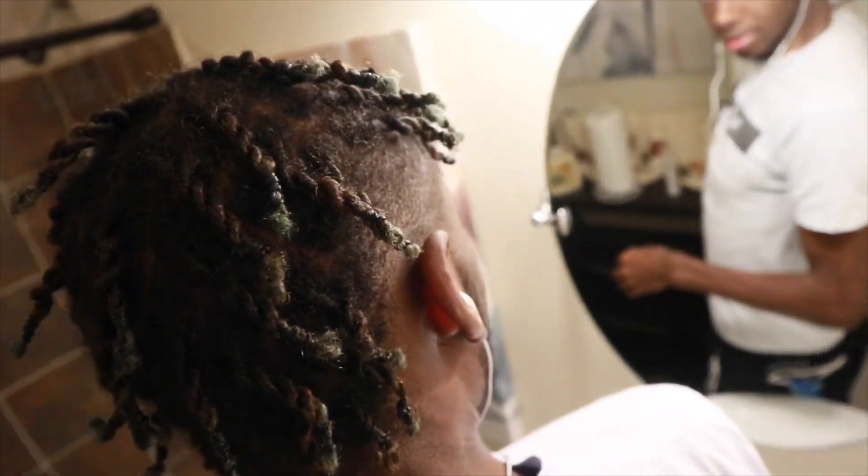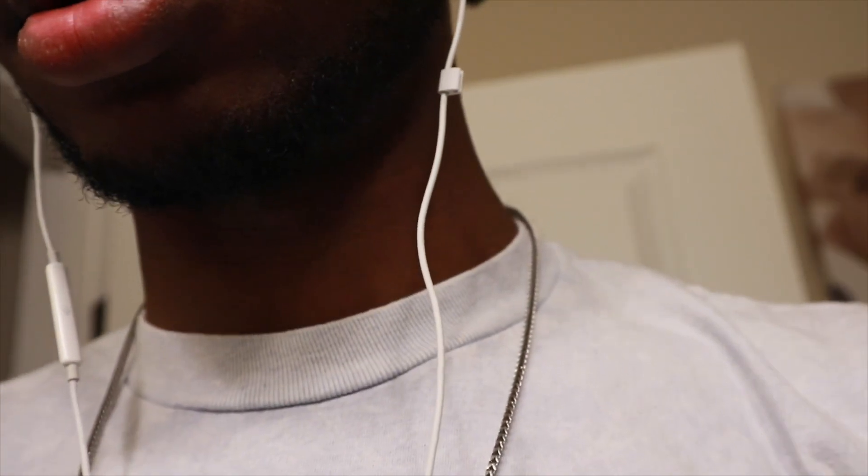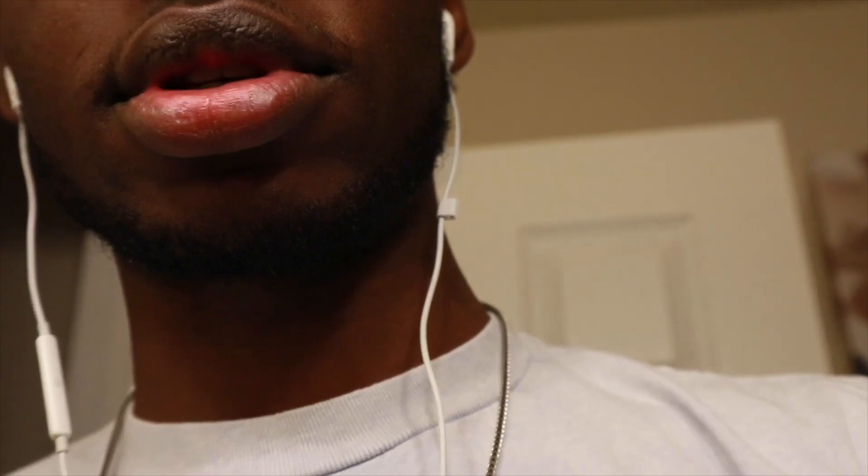I need it to all lay down, so while I'm sleeping I'm going to put on a durag to lay it down — especially in the back because in the back it's not as laid down. But yeah, it's done. The goal is to have your roots kind of like that, so that if you have roots like this, when you untwist them they'll be nice and hard, and eventually after doing this a couple more times your hair will be locked and perfect.